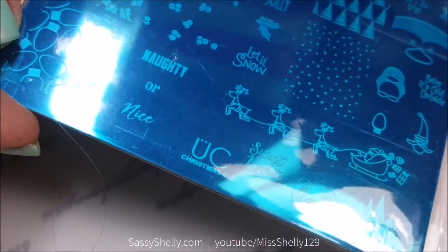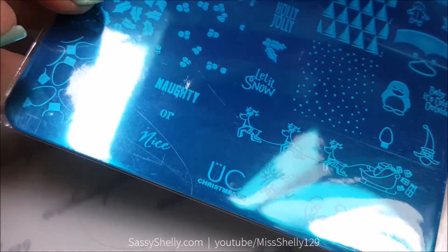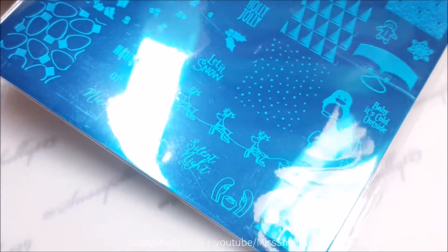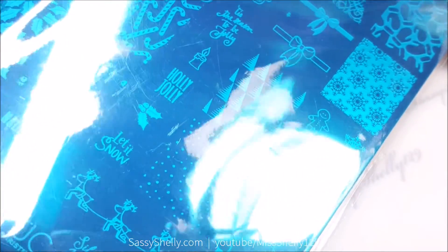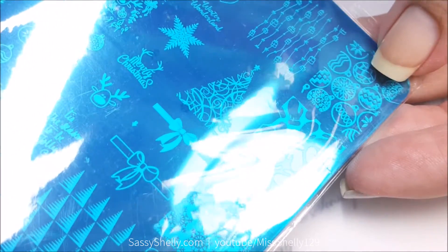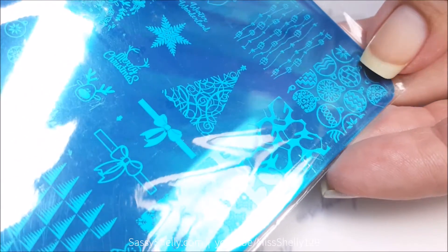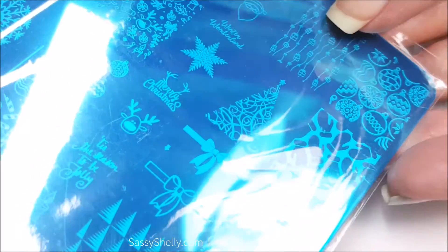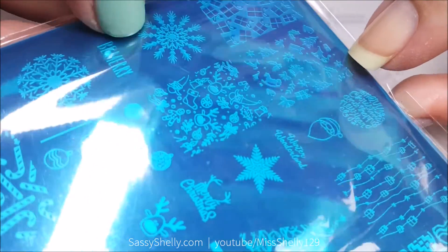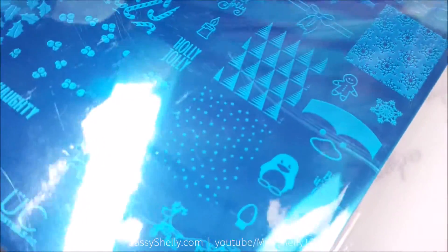I'm using the new Uber Chic Beauty Christmas O2 plate. This is super adorable — there are so many cute designs on here. I love the Santa with his reindeer sleigh, just the dots for falling snow, which is so helpful because I hate making dots with a dotting tool. I love this Christmas tree, and these ornaments will be super cool as decal designs. There are little reindeers and stockings, and my favorite part is these layered stamps.